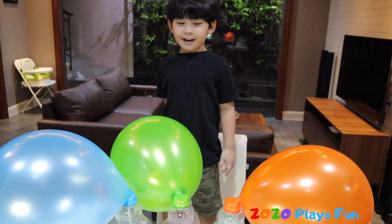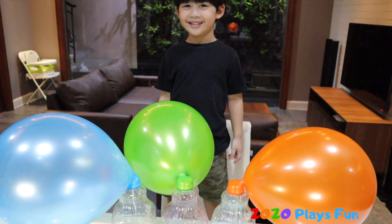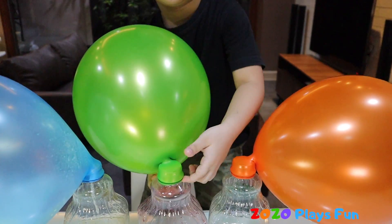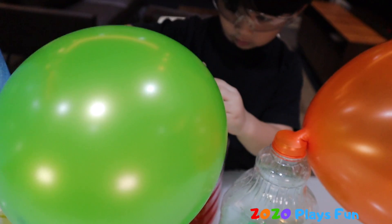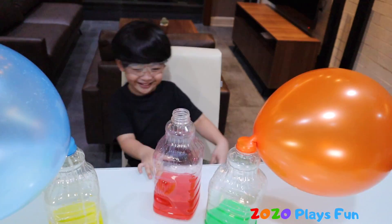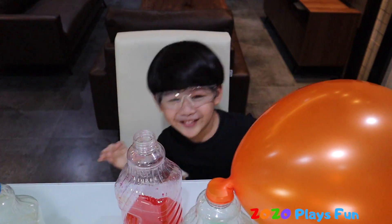Guys, what happens when we take off the balloon? Let's try. Take it off! Oh! Cool!